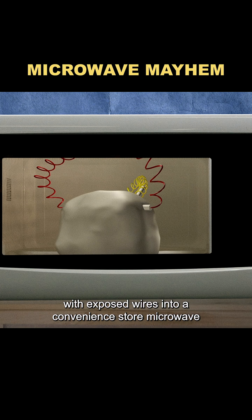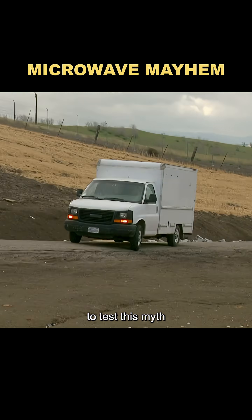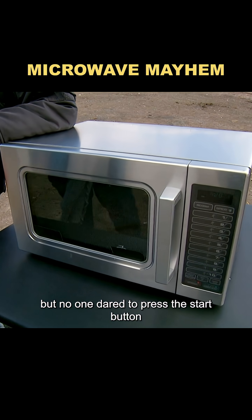It's said that a criminal once placed a bomb with exposed wires into a convenience store microwave. After heating it for 60 seconds, it exploded. To test this myth, Grant brought in several commercial-grade microwaves, but no one dared to press the start button.